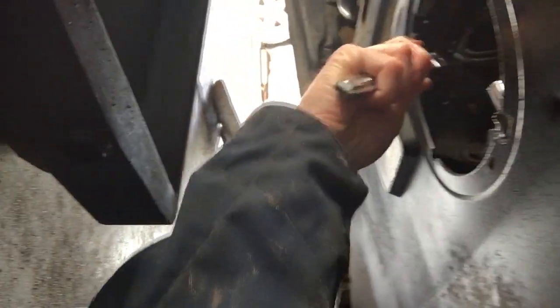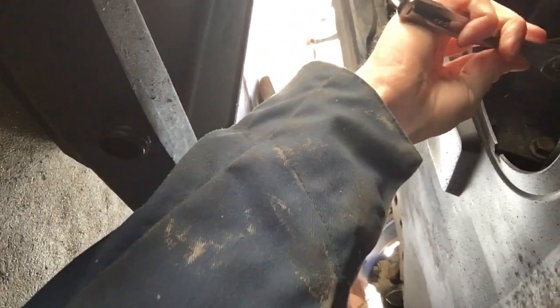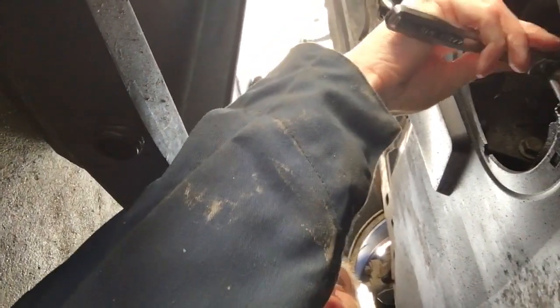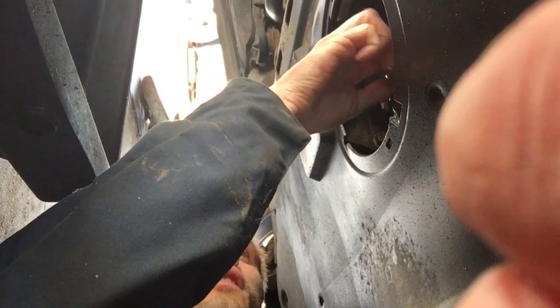First step to changing the oil: you've got to get underneath the car. You've got to loosen up right in here — I've already got the socket wrench right here. You just got to loosen it up and drain out the oil, and we should get some nice hot oil coming out.